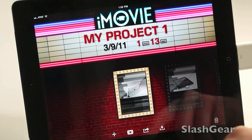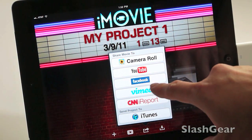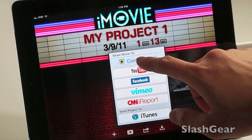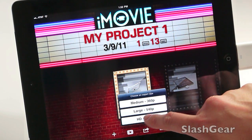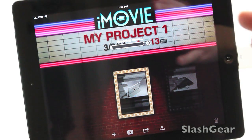From My Projects I can share my movie to Camera Roll, YouTube, Facebook, Vimeo, CNN iReport, or iTunes. In this case I just want to export it to my Camera Roll. A one-minute video at 720p will probably take about two minutes. Let's go ahead and export to 720p — it's that easy to edit your videos and share them however you like.